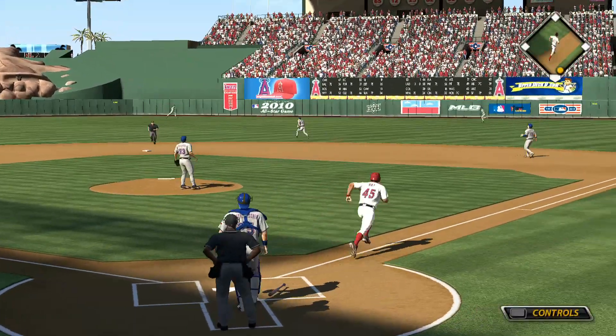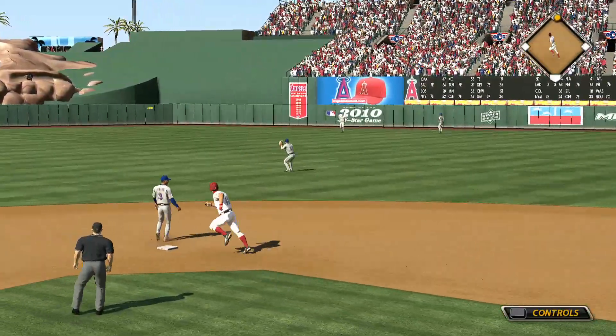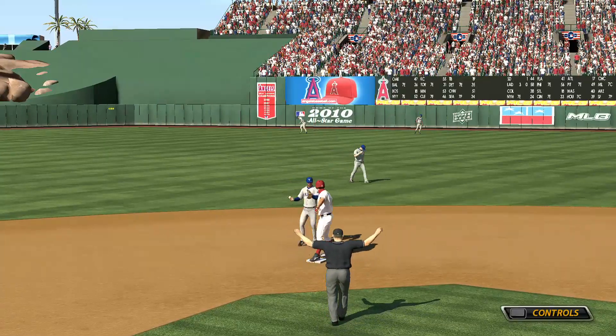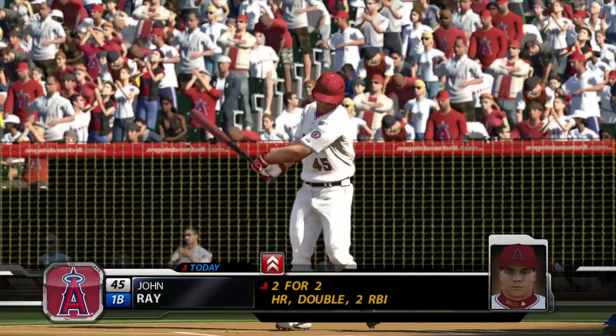A swing and a drive, high in the air and deep to right center field — but that'll be off the wall in right center. The relay, but he'll be in there with a double. Another good at-bat right there; remember, he had the home run earlier in the contest, and he's at second base with a leadoff double.